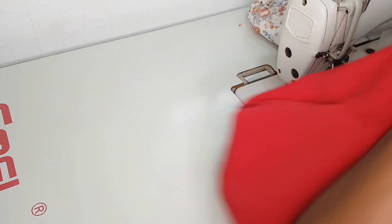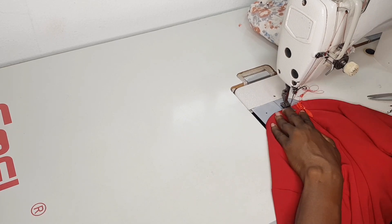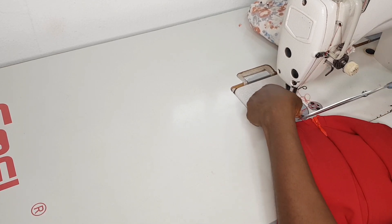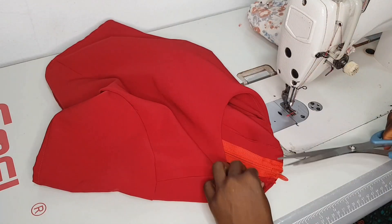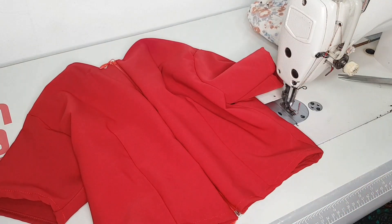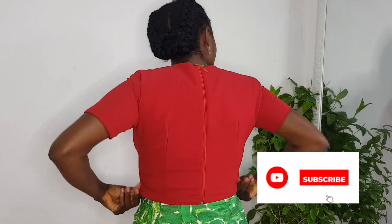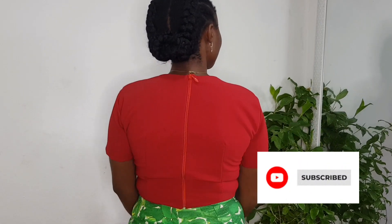I'm just doing finishing touches to the top — notching the edge of the zip at the top of the garment. This is what it looks like, and it looks very beautiful. We're done with our top! If you enjoyed this video or found it helpful, please subscribe to the channel, like, comment, and share.